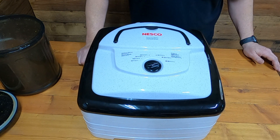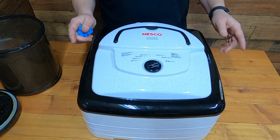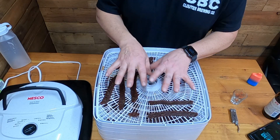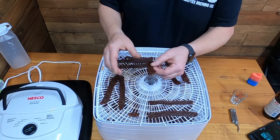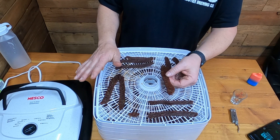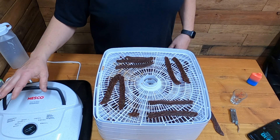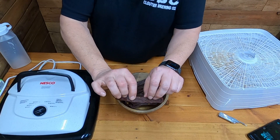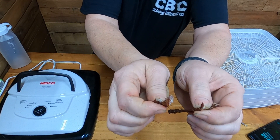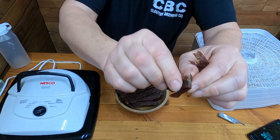How long we got? About two hours, and at two and a half hours it'll be completely finished. To check the beef jerky — and everybody's asked about this — you turn the dehydrator off, take a piece out, lay it down and wait five minutes. When you break it you want to see fibers like this. It's done when it bends — you don't want it to snap and crack.